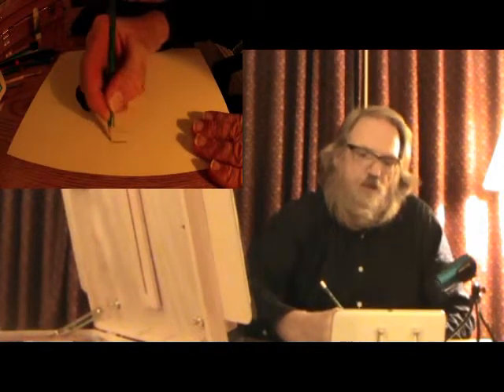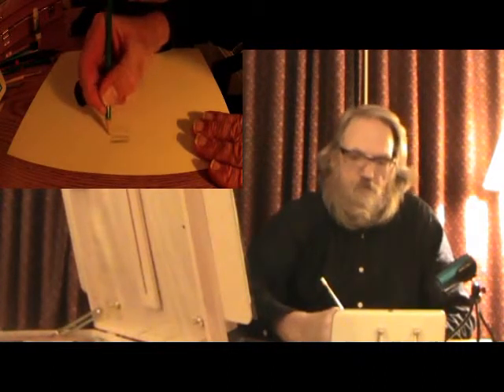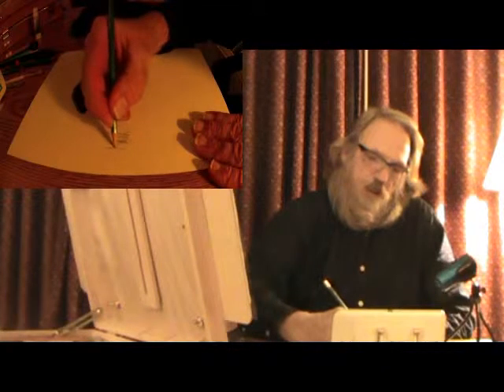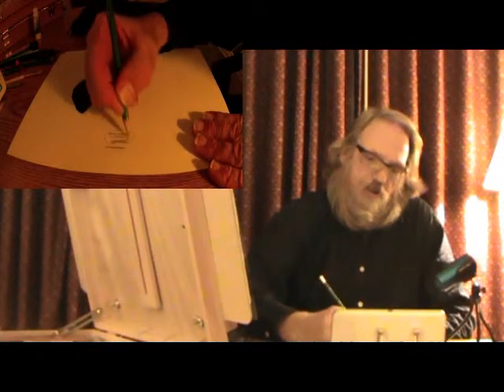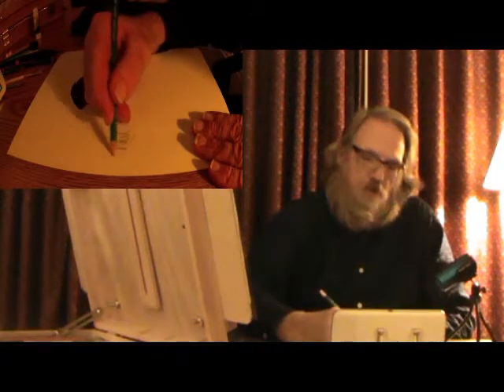On shading back and forth — a lot of people shade like this and get those start and stop points where the shade ends up darker on each end and lighter in the middle. Or they shade in a way that creates all those incorrect stroke patterns. Those are all the incorrect ways of shading back and forth.